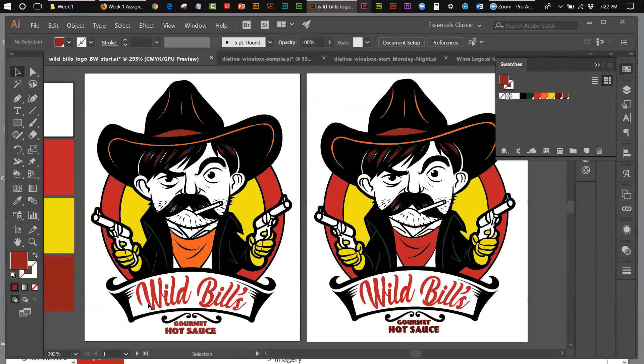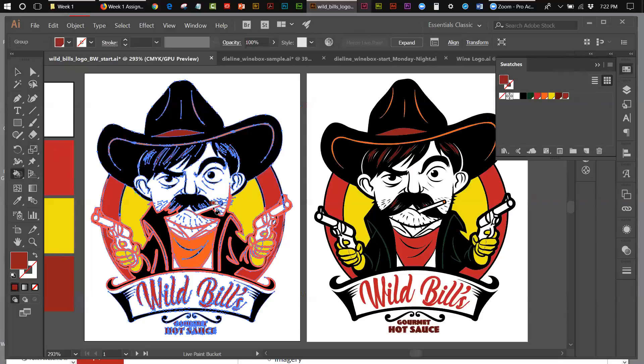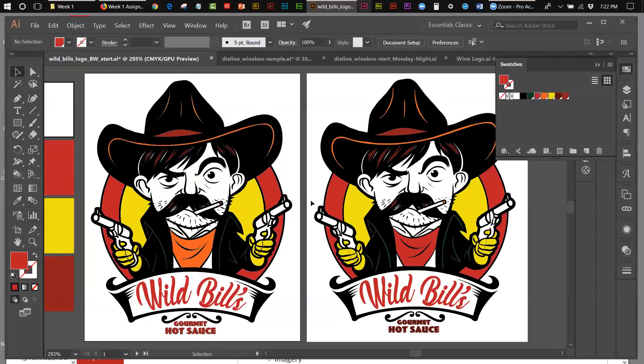There's one little thing I forgot: the tip of his cigarette right there needs to be bright red. Let me get the red and click on that red edge at the tip. There we go — that's your finished logo as far as the colors are concerned. That is how I am going to color my pieces for my project.